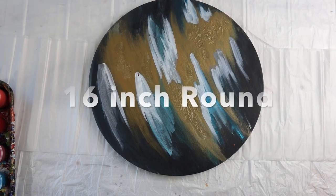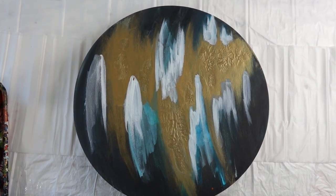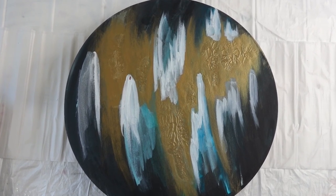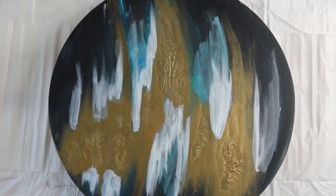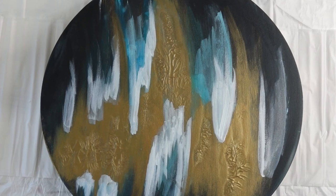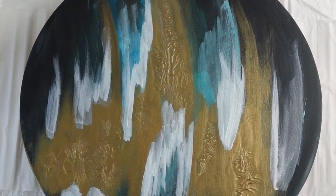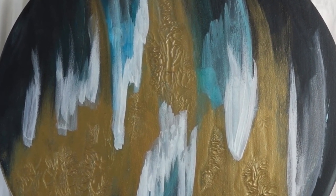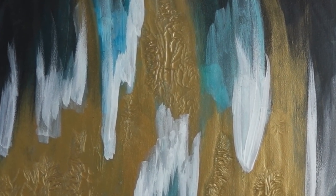So this 16-inch round — you can see I tried adding some bronze, some turquoise, and some white to it, and I just didn't like it and I didn't know what to do with it. So literally it just got filed away in my studio, and then as you may have heard in my last video, I cleaned my studio out and this came out and I thought I need to do something with it.